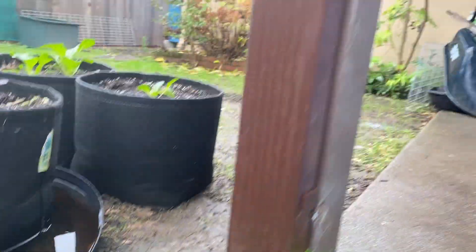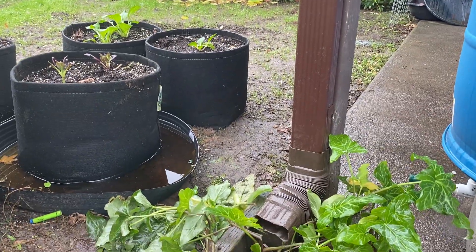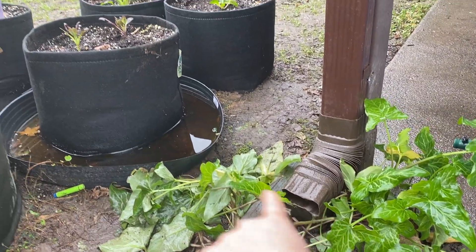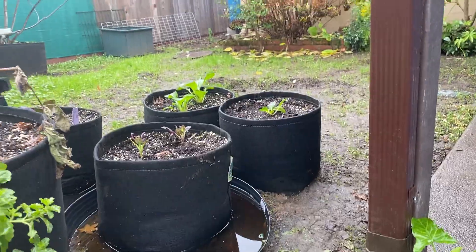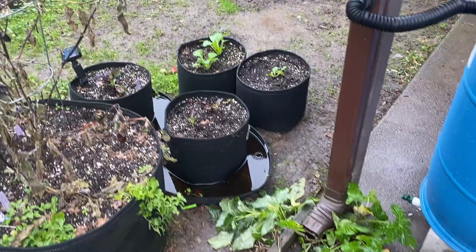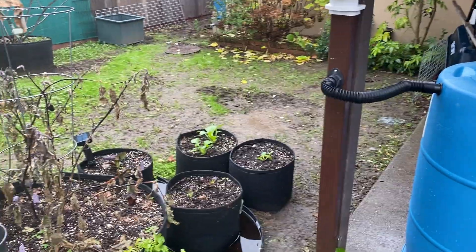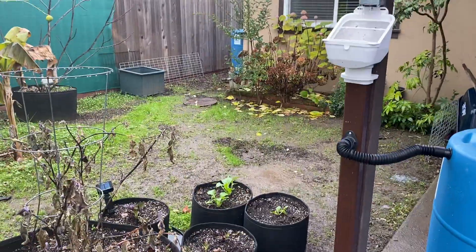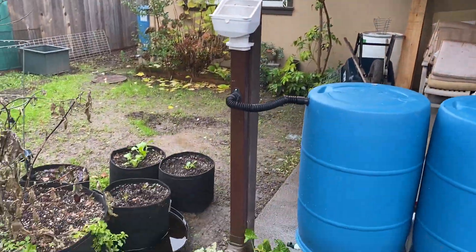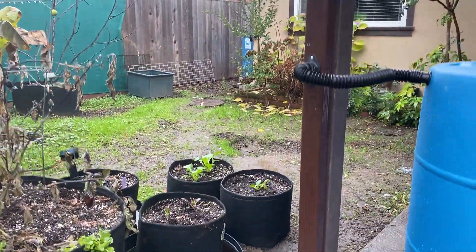This Blue Barrel system is solving most of my drainage problem at this location. When I get around to it, I'm going to direct this downspout into an infiltration basin — we'll dig a little basin, fill it with rock, and possibly plant it with some beautiful plantings. To do that, you want to stay 15 feet away from a building foundation — you don't want an infiltration basin right up against a building.